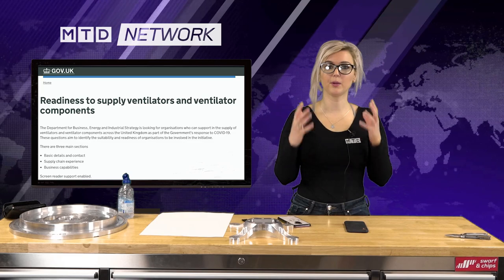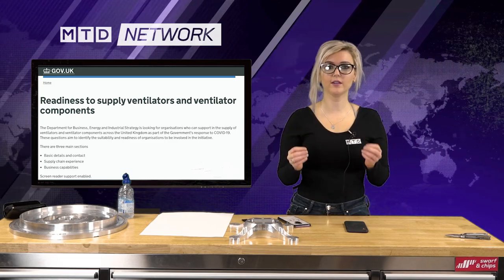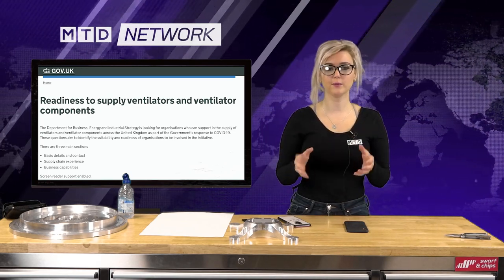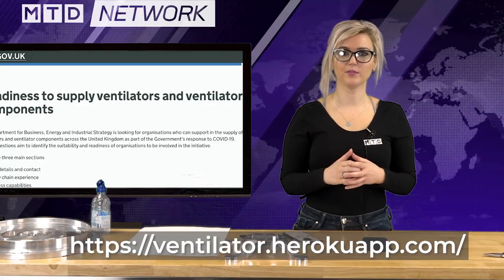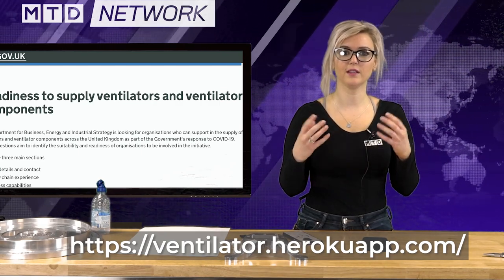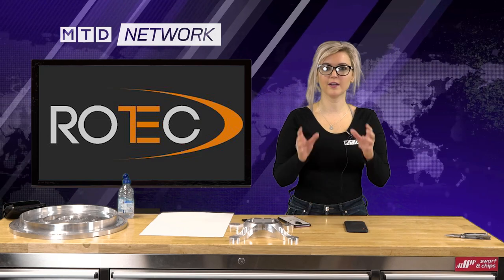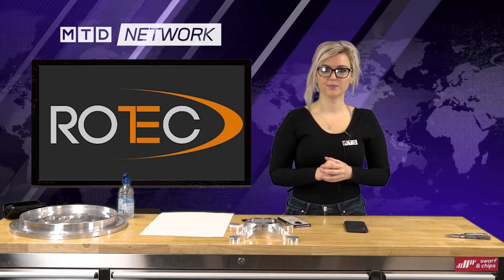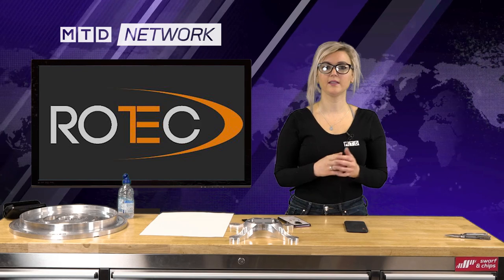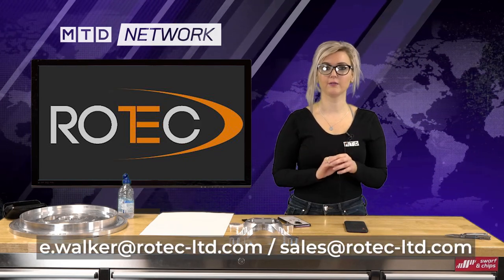Are you ready to supply ventilators and ventilator components? The Department of Business, Energy and Industrial Strategy is looking for organisations who can support the supply of ventilators and ventilator components across the United Kingdom as part of the government's response to Covid-19. Head over to the website shown on screen and answer the questions — they aim to identify the suitability and readiness of organisations to be involved. MTD Network client Roadtech are offering priority to any company providing assistance with emergency respiratory and associated equipment that is urgently needed. If you require any designing or manufacturing of tooling, fixtures or manufactured components, please get in touch — they will reprioritise their 5-axis machines with immediate effect.